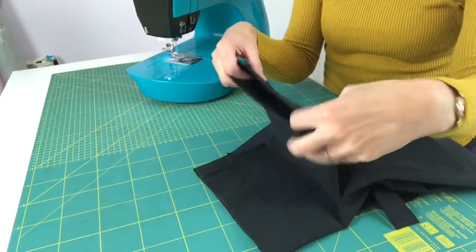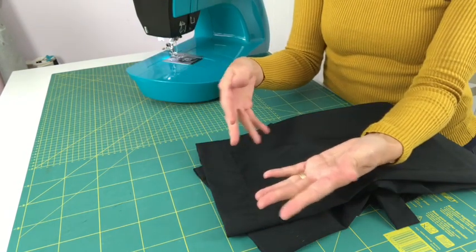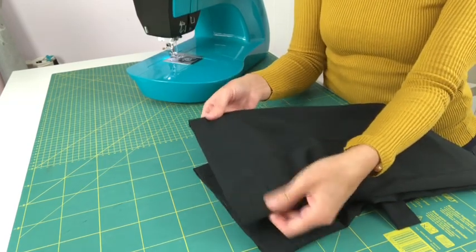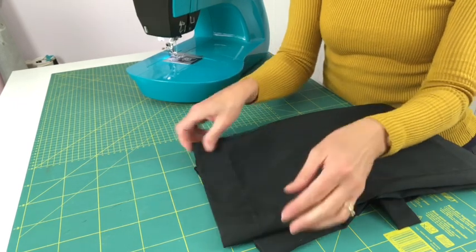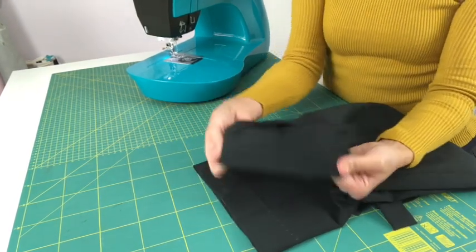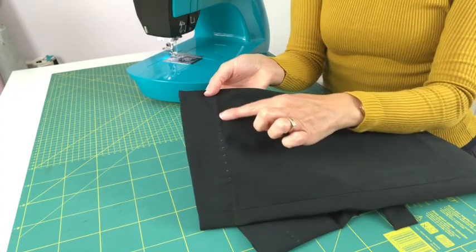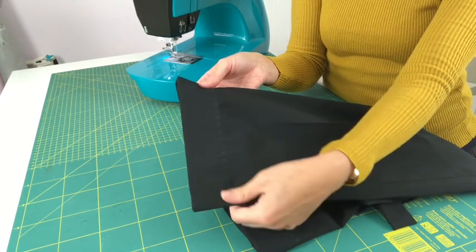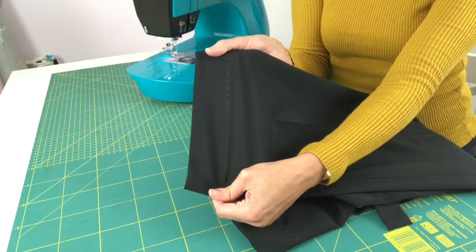These are my son's school trousers. He's at senior school now and they always come unhemmed — boys are all sorts of heights and sizes — so you have to hem them yourself. On the front the blind hem just picks up a little stitch every so often, and as long as you use the same colour thread as your garment you'll barely see those stitches.